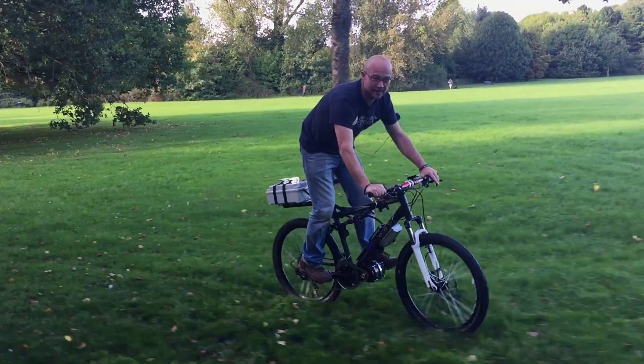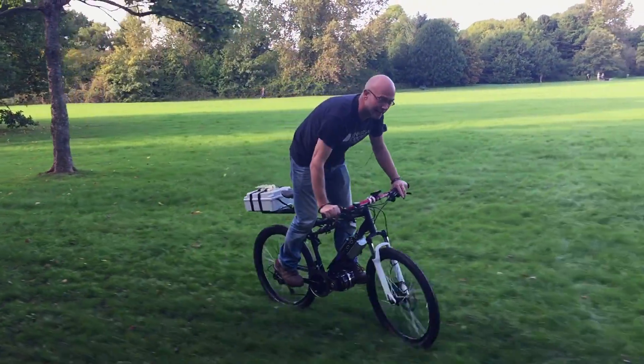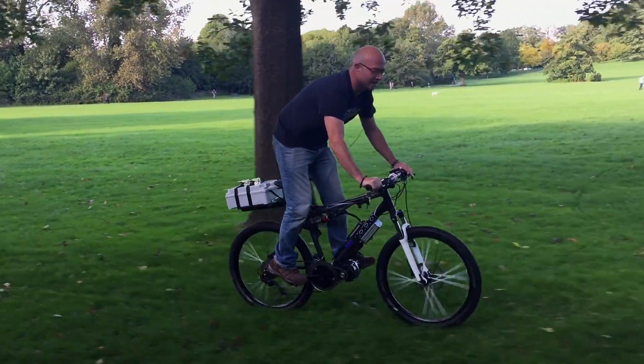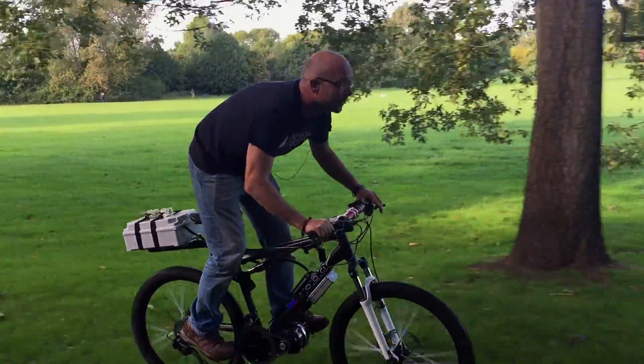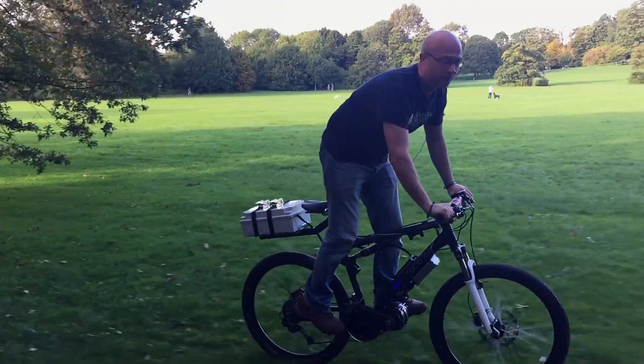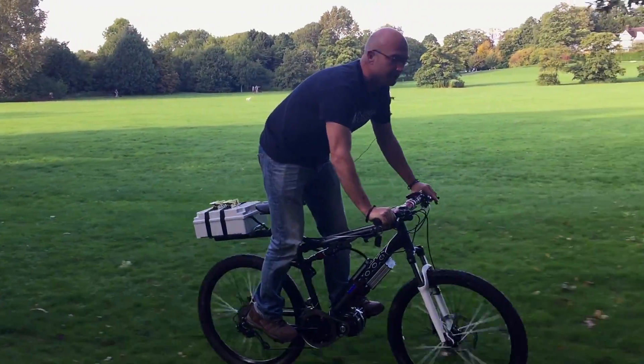The inspiration for building these things came off the back of a trip to Cannock Chase Trail Centre, where I got burned off uphill by a couple of chaps on hired electric bikes. I thought it would be good fun to see whether it would be possible to make something a lot cheaper than those off-the-shelf products, but with a lot more fun.